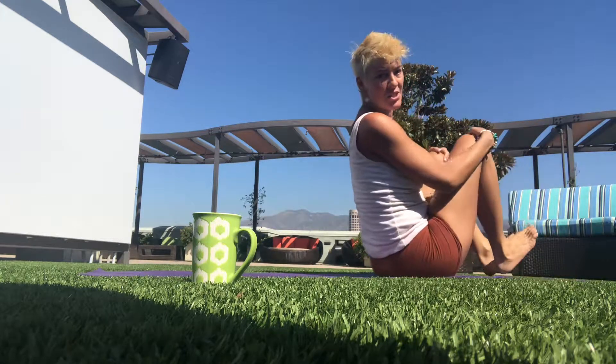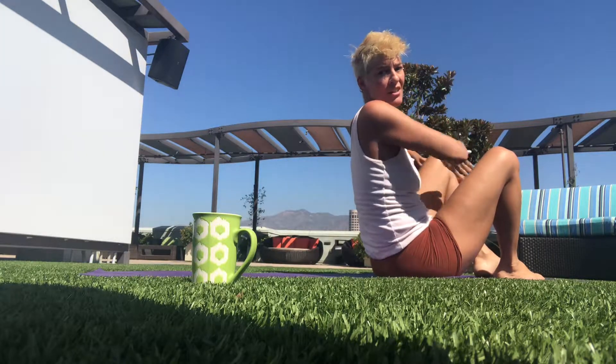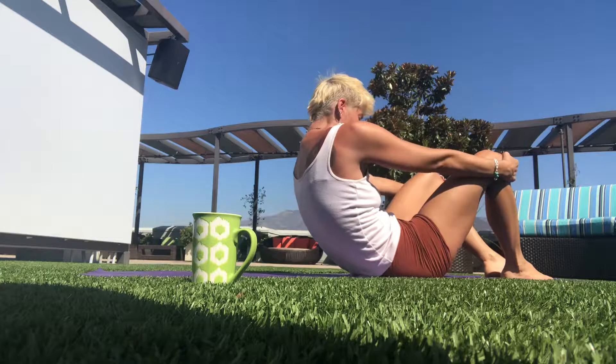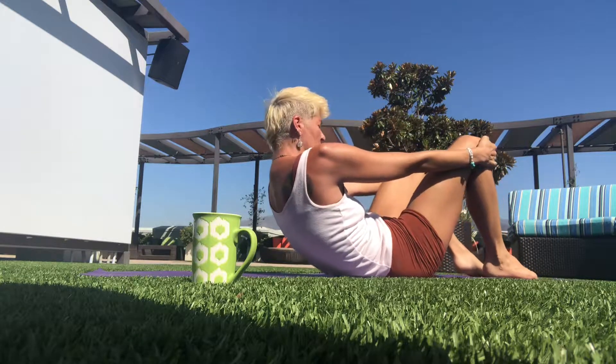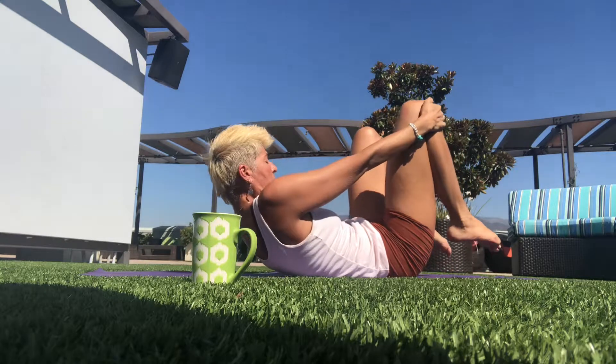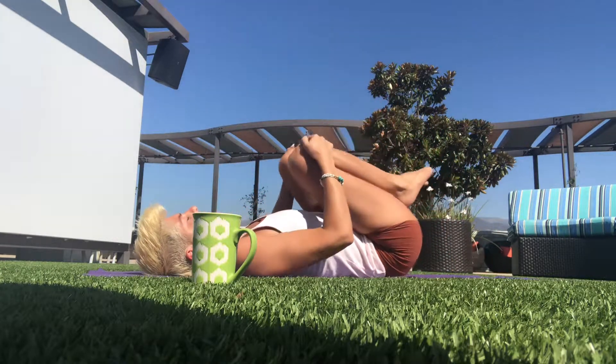I'm going to start in this position holding onto my knees, and I'm not going to look at the camera because I want to align my spine. So I'm going to look in the direction that aligns my spine all the way up. I'm going to curl down, trying to touch each vertebra at a time as slowly as possible — really slow motion. You can count all your vertebrae at the same time.